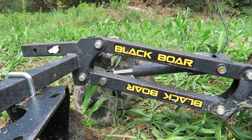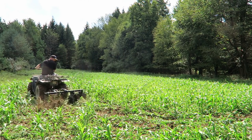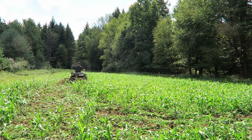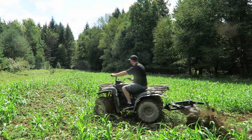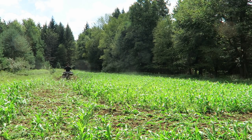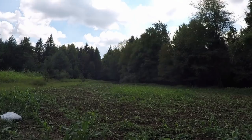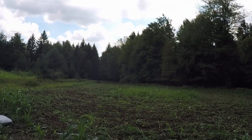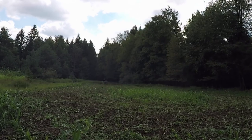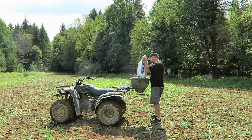Hopefully you guys enjoyed the cool drone footage, but it's a Black Boar product — let's get busy.